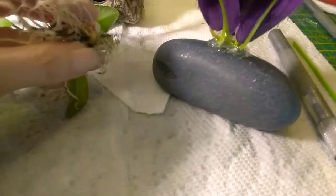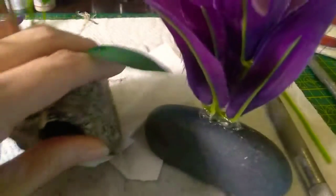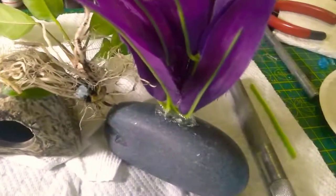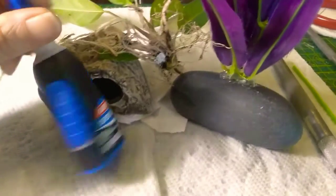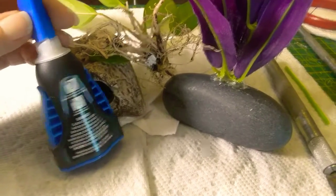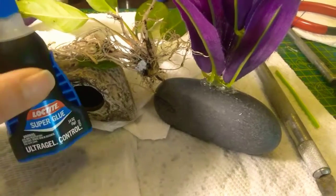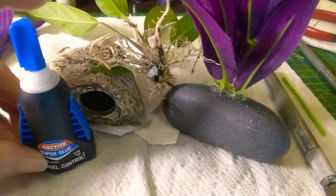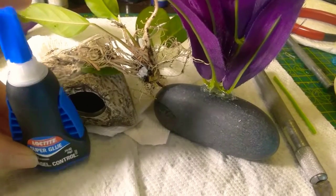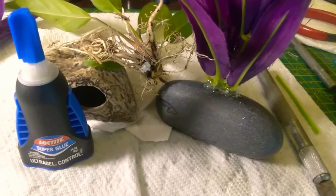I'm going to see if the Anubias is ready to be glued yet — it feels pretty dry. Where is my super glue? This is my favorite super glue; it's the gel kind and cyanoacrylate. Any gel cyanoacrylate super glue is fine to use — I just have a preference. I'm going to hold it on there for about 30 seconds and see if the tack has taken.